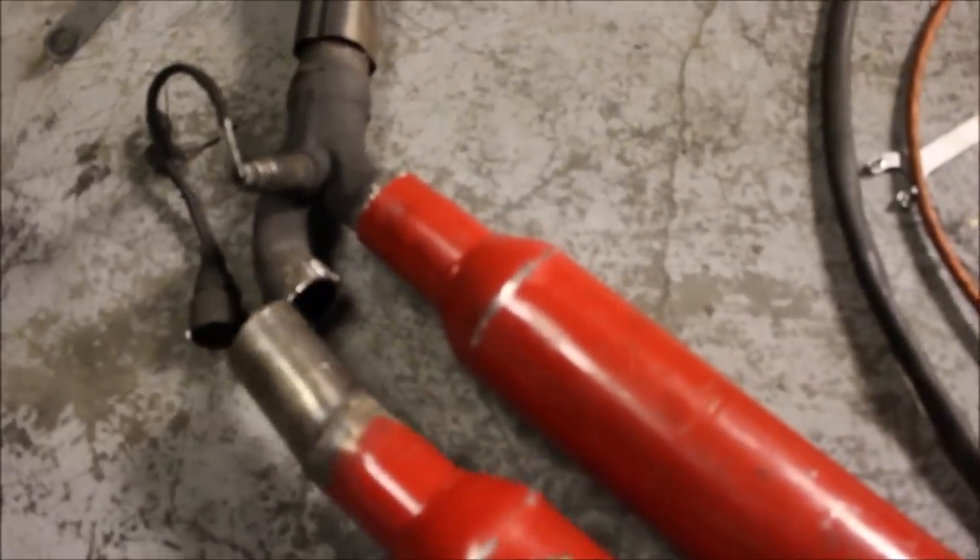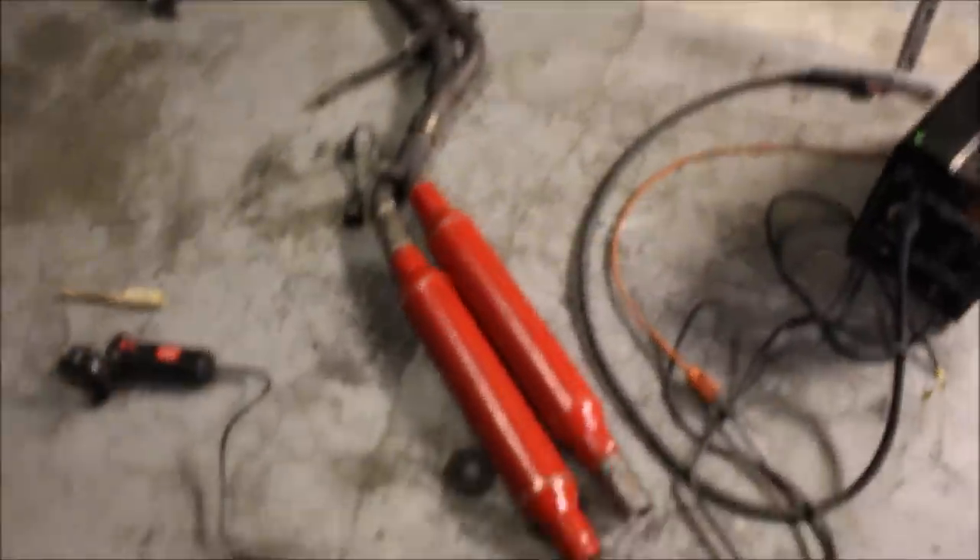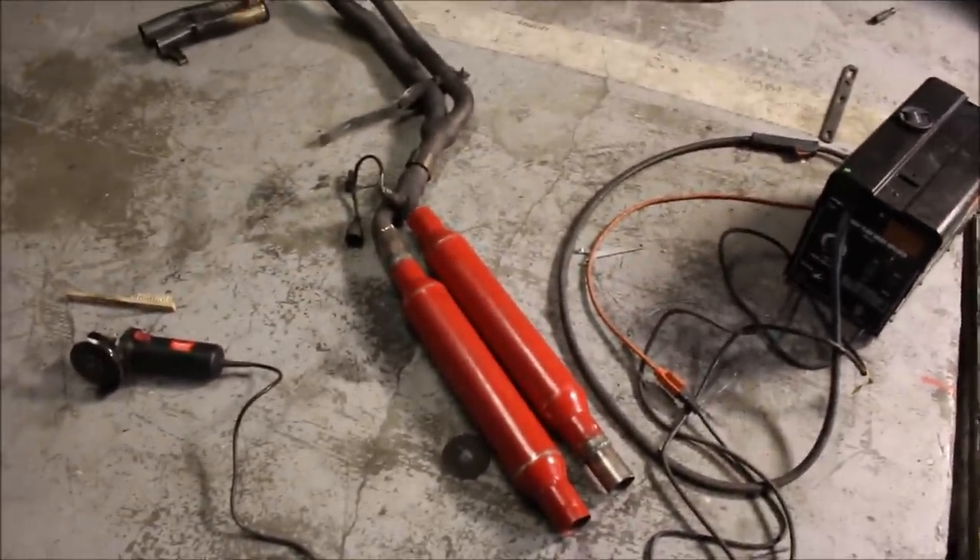I got everything ready to go. As you can see, I angled this pipe and it lines up seriously perfectly with that - I could not get better fitment. So now everything is ready to be welded.